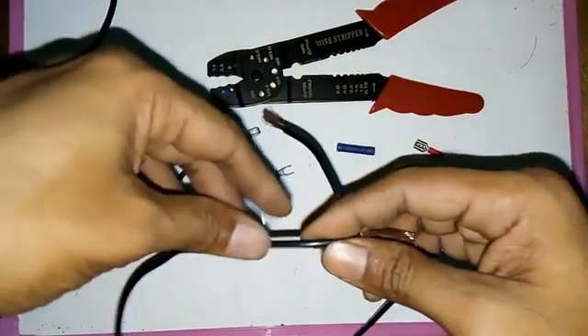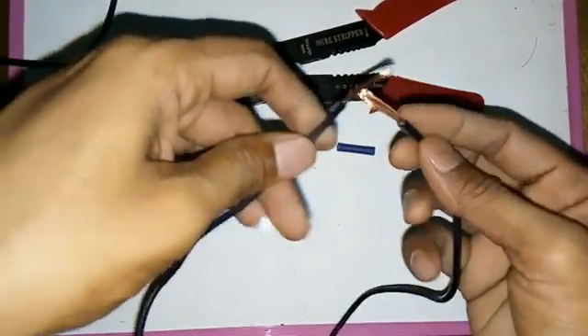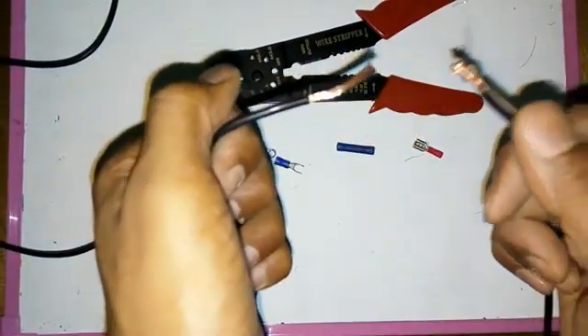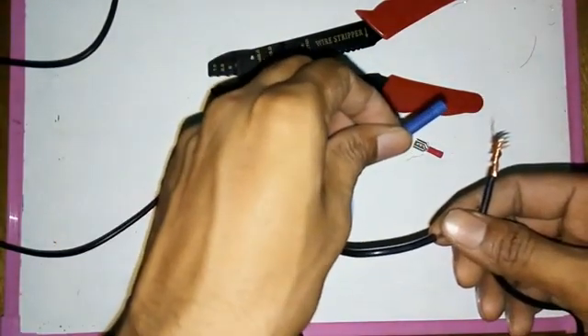If you have a wire, you can use a wire — make it clear that you have to use it. If you have a wire, you can use it. If the wire is not strong, you can use it as a wire. This is the one that is removed. The wire is very strong.